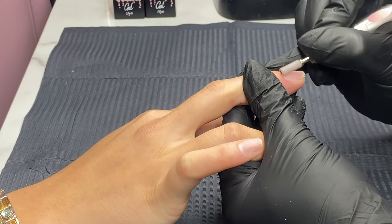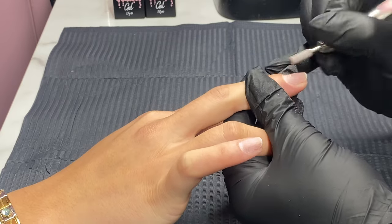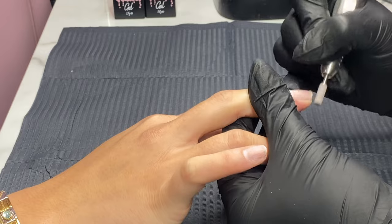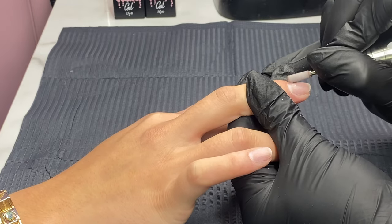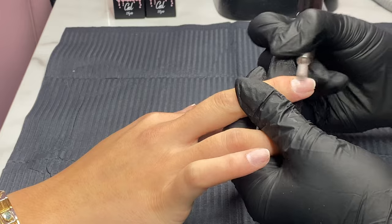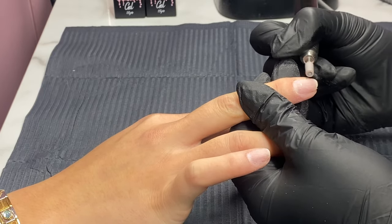The idea is not to thin out the nail. It is literally just to etch the surface to make it nice and grippy for the product to adhere to. We don't need to be going over the same areas over and over again — we don't want to thin out the nail.